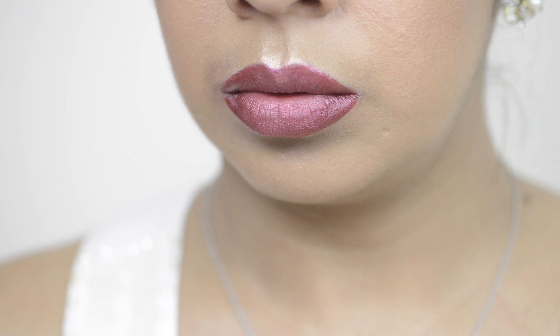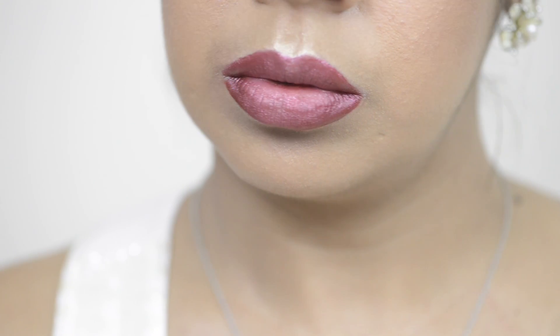And this is the end result. As you can see, it's a very natural way to make your lips look a lot bigger and a bit more plump.